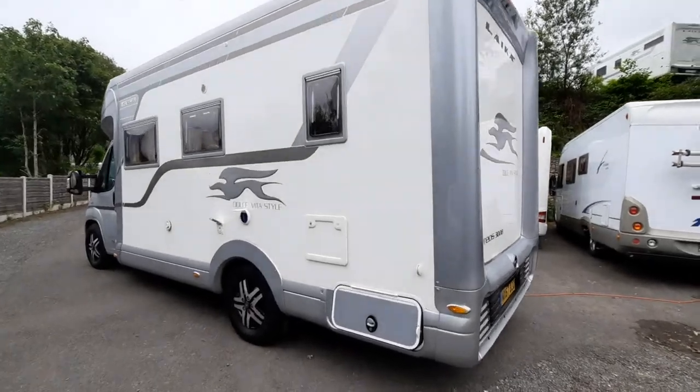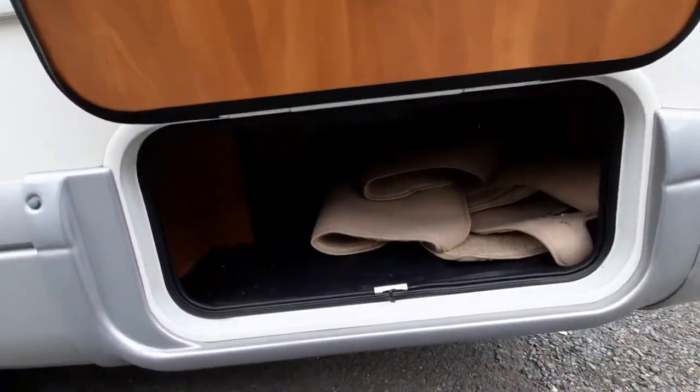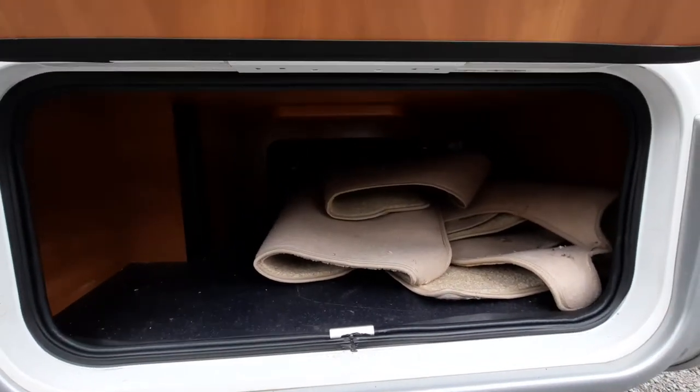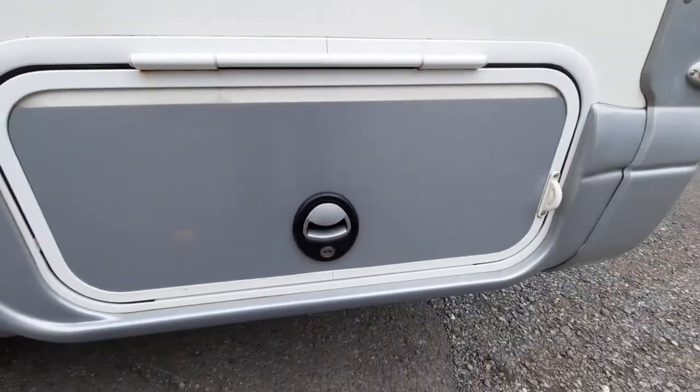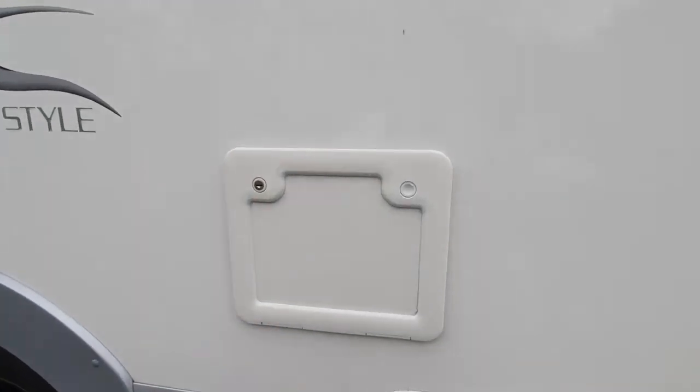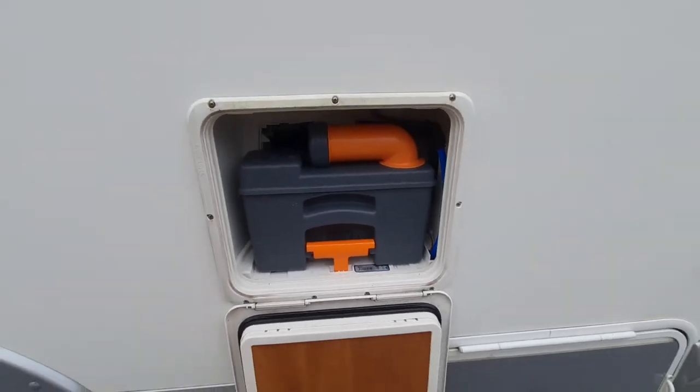Going around the vehicle, we have a locker at the rear which goes the whole length underneath. You can see the carpets are located there, with access on the other side — press it in, click it, and then lock with the key. Above that is your toilet cassette, which also locks with the one key.